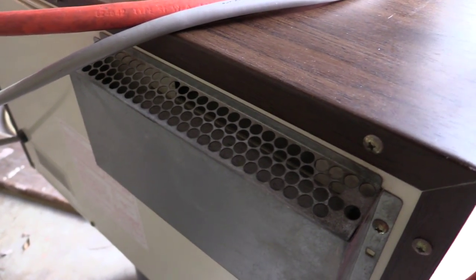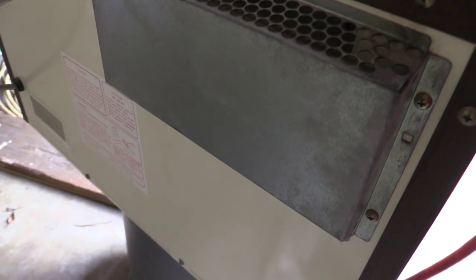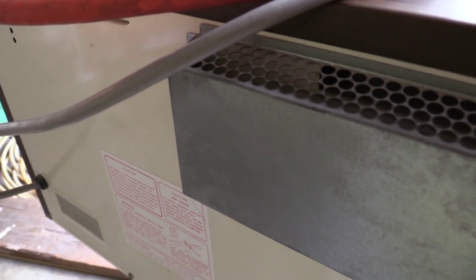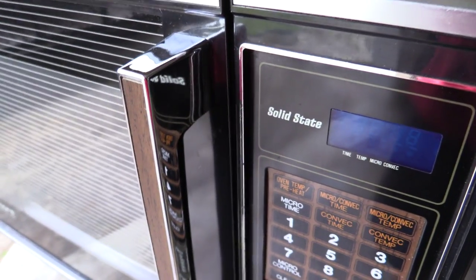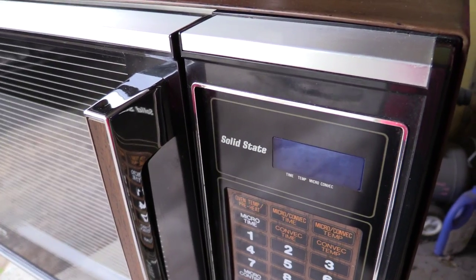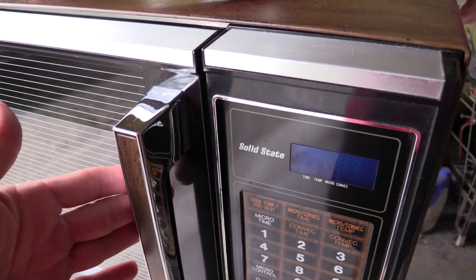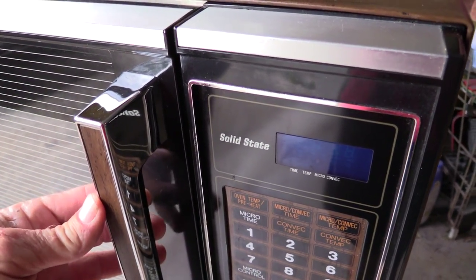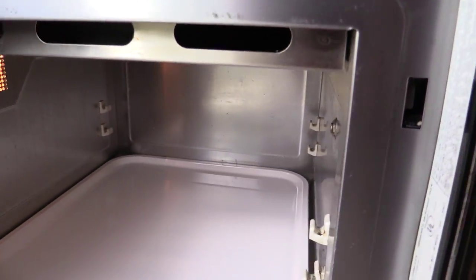It's got this big vent on the back, and I'm not sure exactly why. One of the things I will be doing is taking this apart. I don't really take things apart on this channel anymore — I have a new channel where I take things like this apart, and that channel is called Disassembly For You. This disassembly video won't be up yet, but if you're interested in that sort of thing, you might want to swing by there and subscribe.